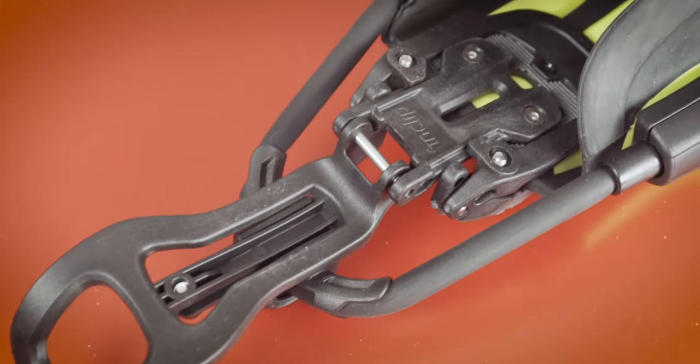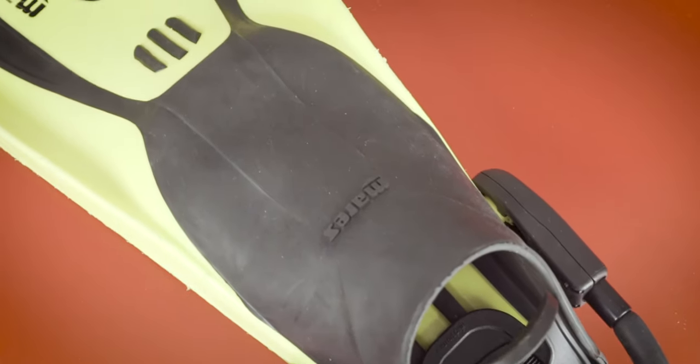I must admit I hadn't thought of it until I saw FinClip. So I got hold of FinClip and asked if I could try them out. I had to let them know three things: what fins I have so they know which buckle will fit my fins — I usually dive with Mare's Avanti Quattro fins — the length of the strap that I need (they've got a guide to follow so you will get it right), and the color that I want. Simple.